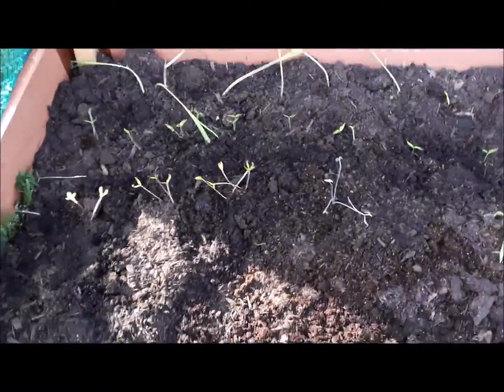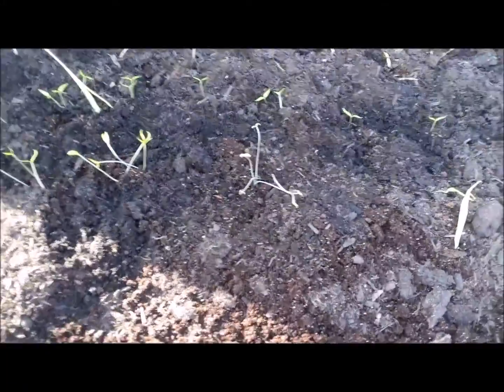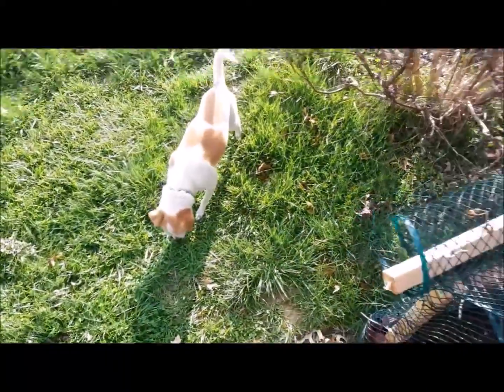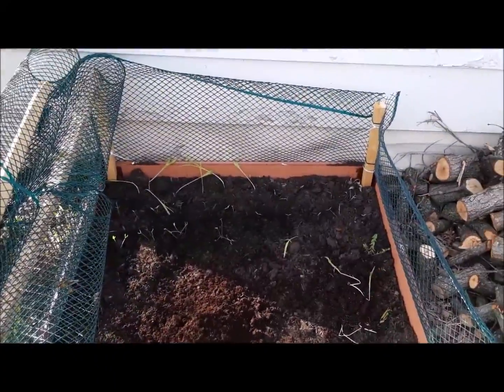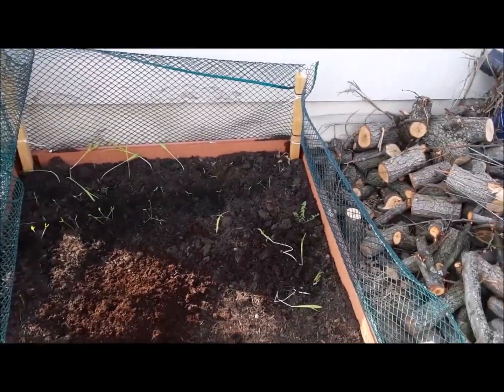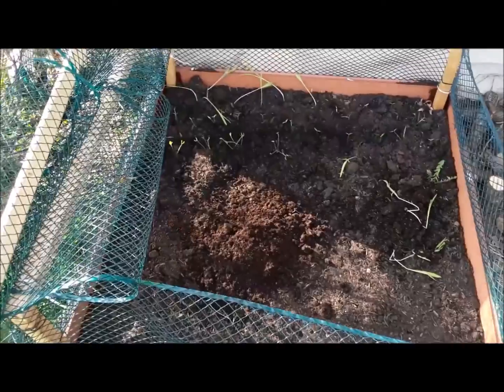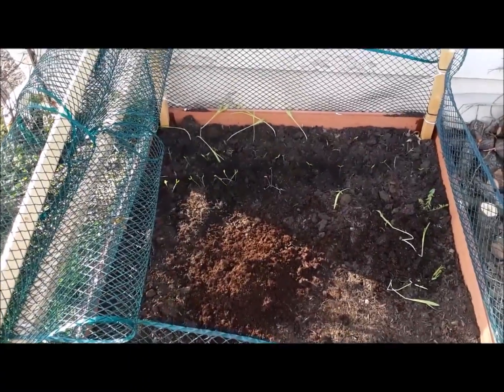I'm thinking those might be tomatoes, I don't know. These are probably bell peppers, and that might be corn. That's trash, that's a weed, and that's Daisy. We'll come back in another week or two and see what happens - hopefully some will be straightened out by then. Alright, please comment, thanks, and I'll see you next time.